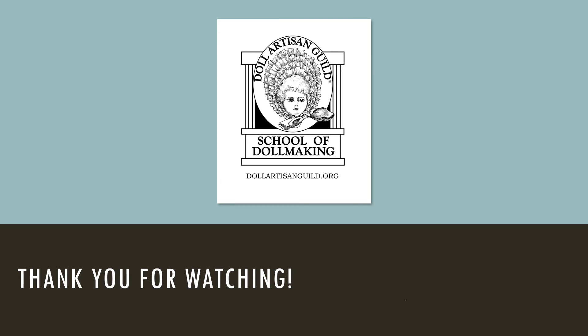For more information about porcelain doll making, contact the Doll Artisan Guild at our website, dollartisanguild.org. Thank you for watching this training tidbit on china painting for porcelain doll making. See you next time!